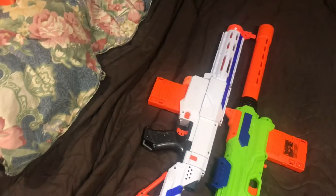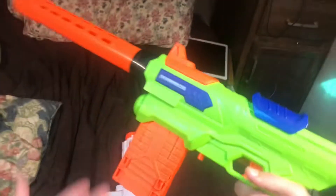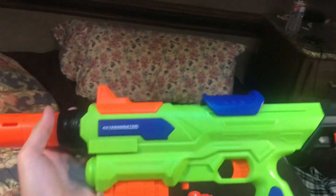What if I want a Retaliator, but I don't have the money, because this costs 30 bucks? This costs 10, which is very cheap. They gave me this — it's the Air Warriors Exterminator, which is a third of the price of the Retaliator at a third of the quality.